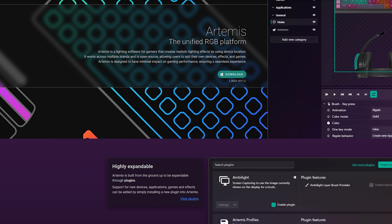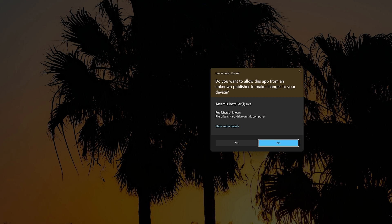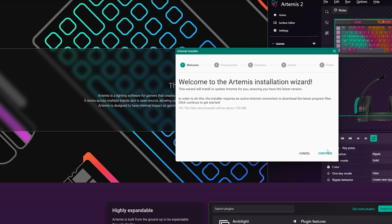The software comes from the Netherlands — make sure to donate to these developers because they work hard to make sure all your RGB works in harmony. It's on Artemis 2. Click the download link, open up the installer, and click Update. The installation wizard will handle things from there — just make sure your internet connection is available so it can download the latest updates. For those concerned, your antivirus may give a false negative and flag it because it does need to access your system files to adjust your RGB.